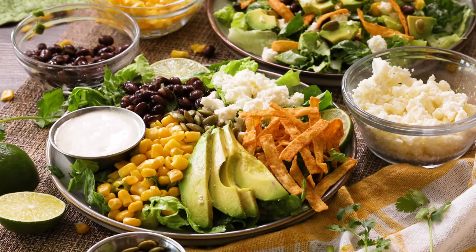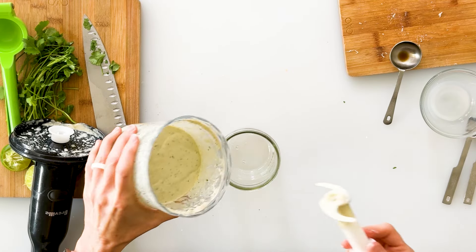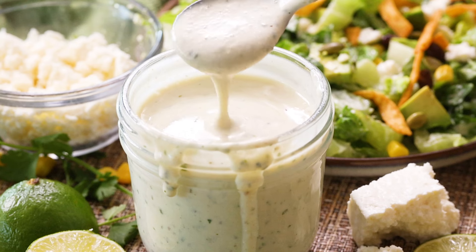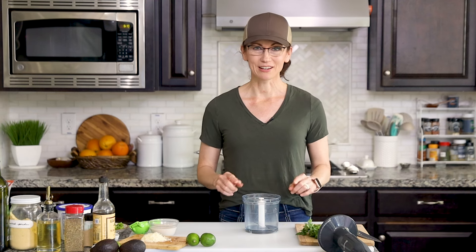Together we're making a Mexican Caesar dressing that is exploding with fresh, vibrant flavor. We're skipping the greasiness and making it healthier and creamy with a protein boost from cottage cheese. You're going to need an upright blender, food processor, or the chopper cup with an immersion blender like I have.